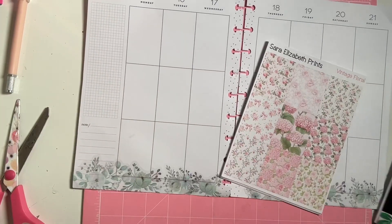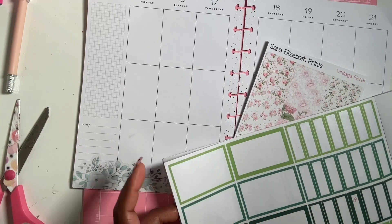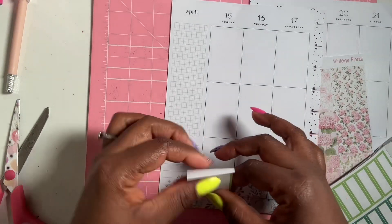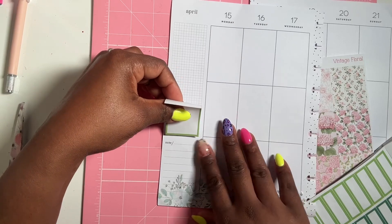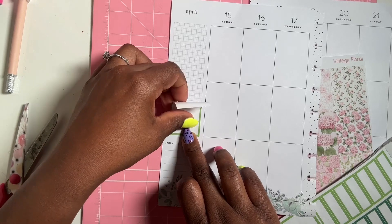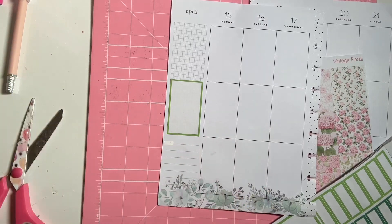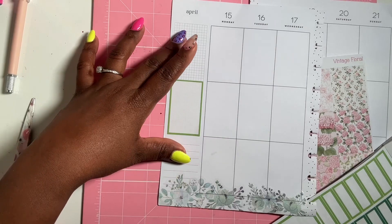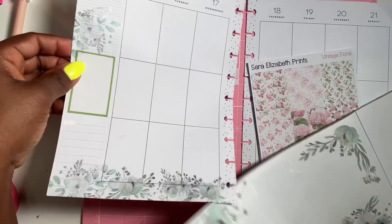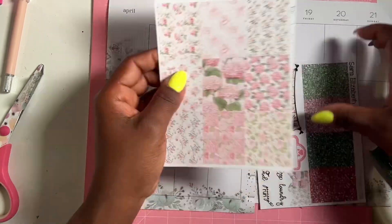Now let's grab some boxes. I want to add something over here — she has some light green boxes. I want to add a box here so I can add like to-do's or something. I'm going to add some spring sprays here and maybe add another flower as well.